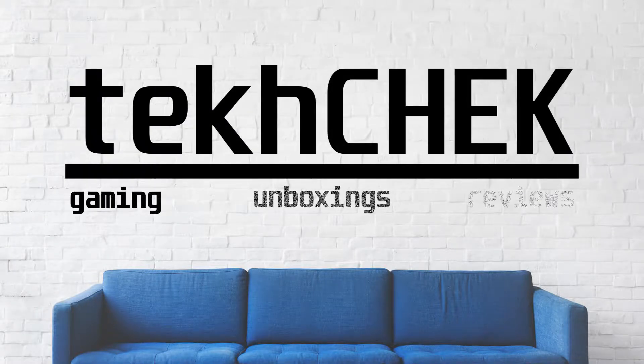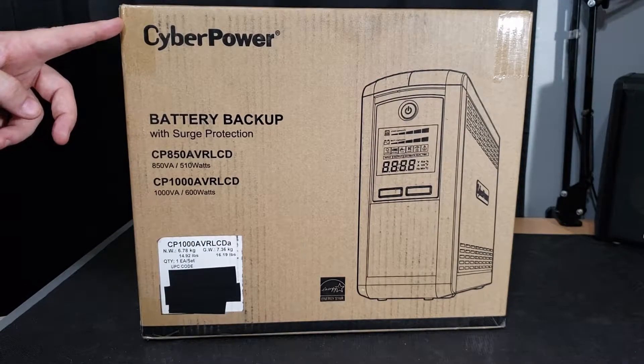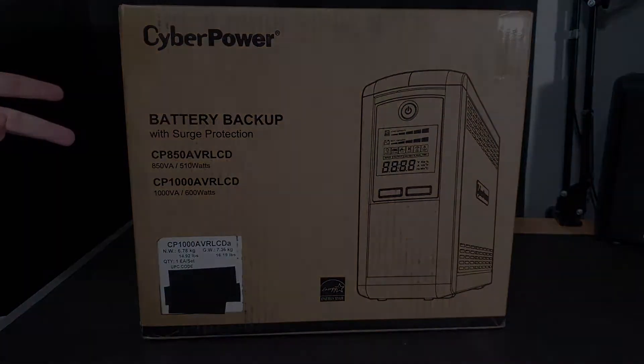Hey everyone, I'm Andrew and welcome to Tech Check. Today I'll be unboxing something I actually already have one of, but everyone can always use a second one of these. It's the CyberPower Battery Backup with Surge Protection, also known as a UPS.